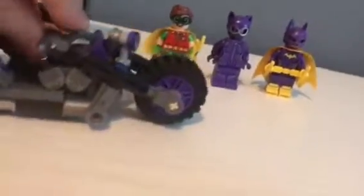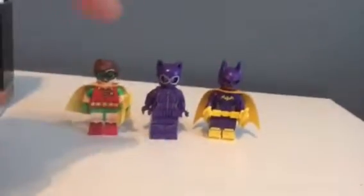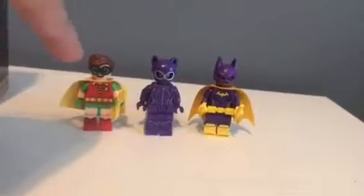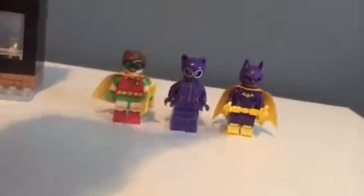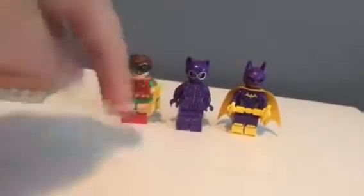It comes with a beautiful purple motorcycle for Catwoman with a nice light on the front. It comes with three minifigures which are actually really cool because Batgirl and Robin are not the most common. Catwoman is only available getting this set, so that's cool.